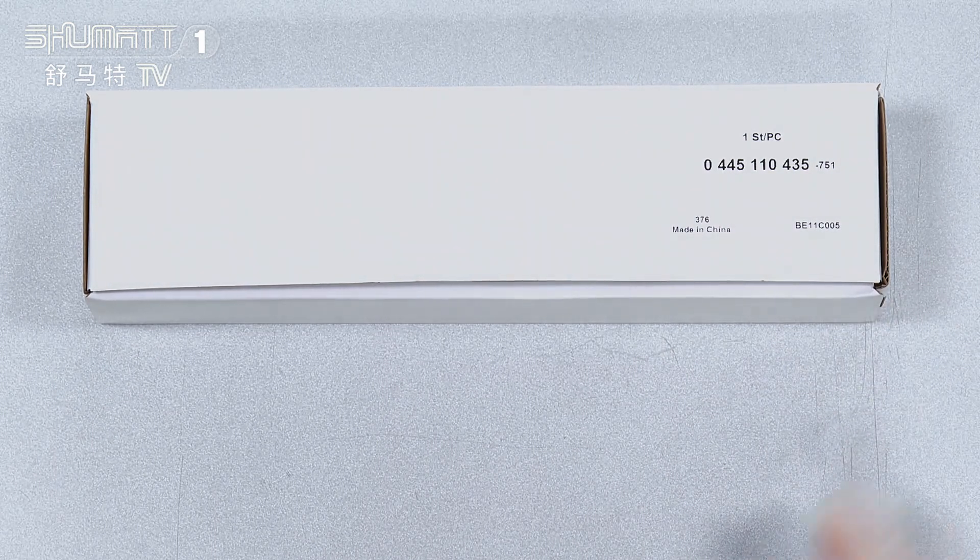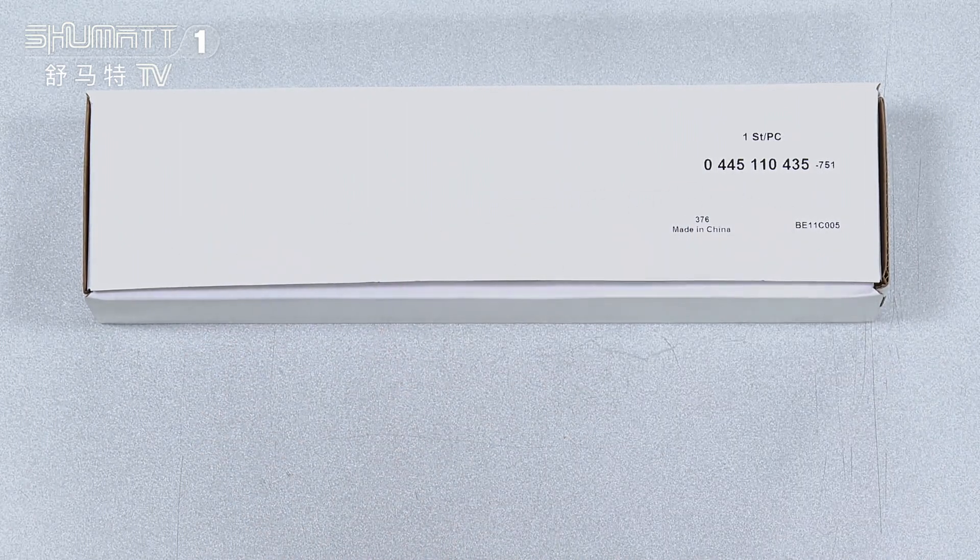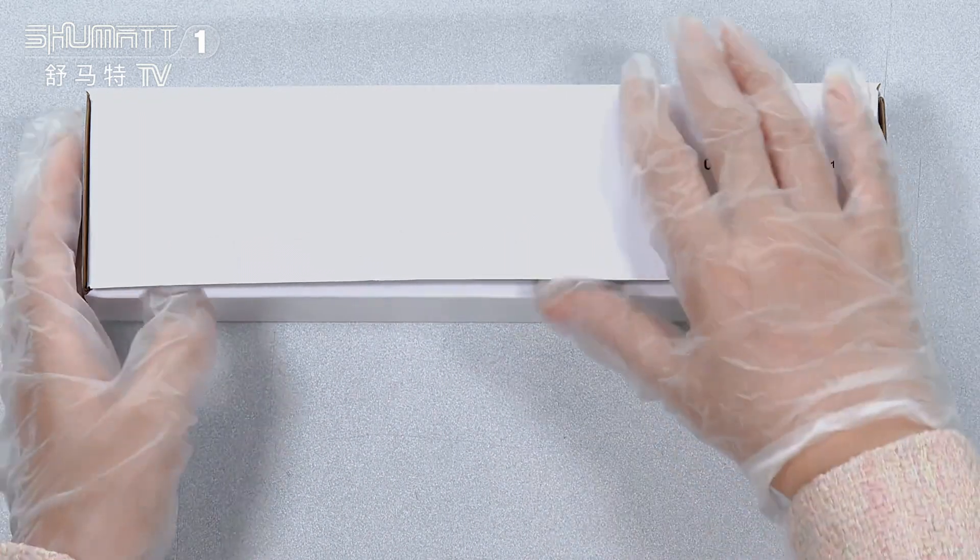For customers who want to customize the packaging, we can offer white print with your own logo label, including this kind of packaging bags. If you have these needs, please feel free to contact us.